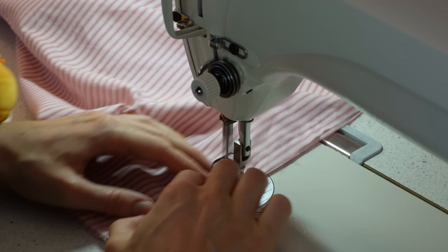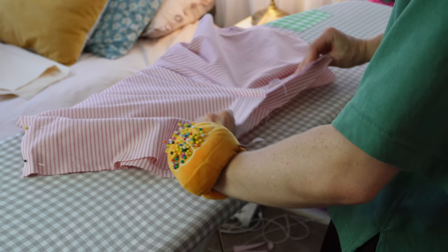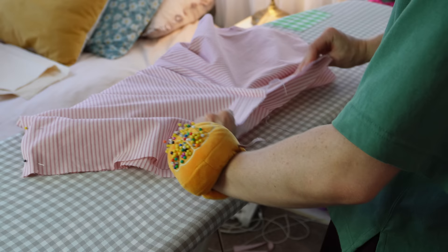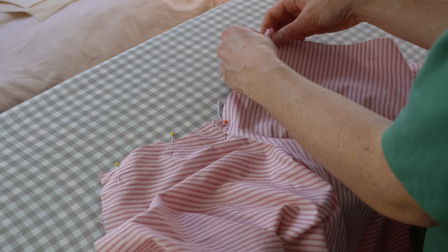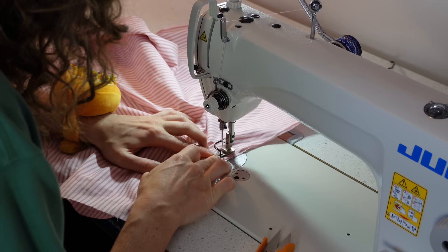If you're doing pockets, this is the time to add them. After sewing the side seams, sew the crotch seams: align the back and front crotches, pin them in place, and sew all the way down. You can also overlock and finish this seam.